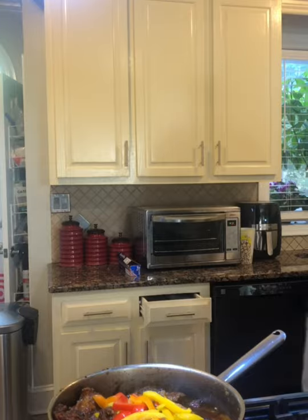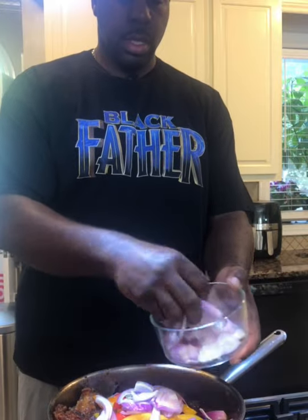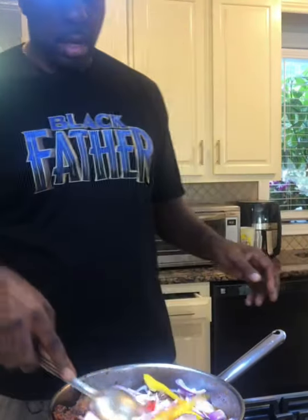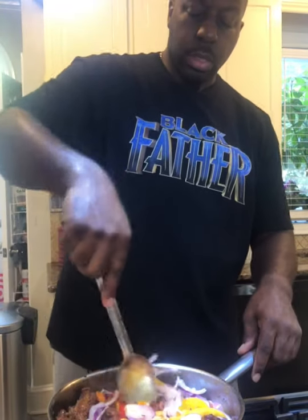Now I'm going to add my fresh peppers and then I'm also going to add my onions. I'm going to let this cook together — this will take about a good 10 to 15 minutes. Let it cook and then we're going to make our gravy at the same time.